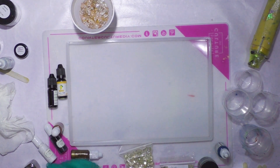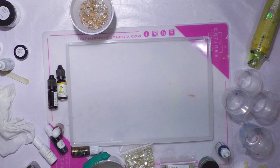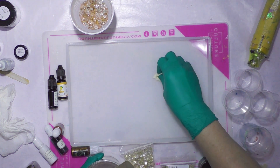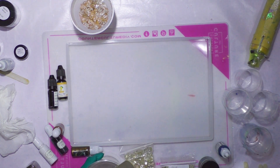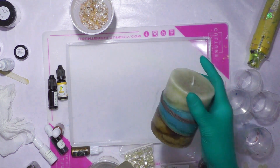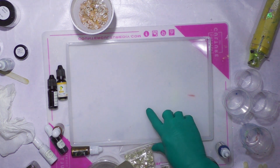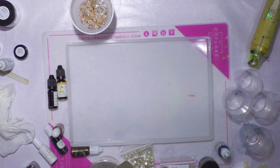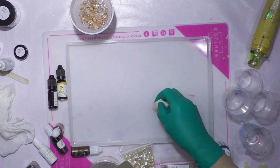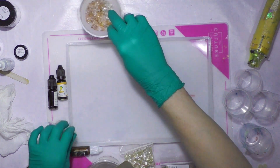Hey everybody, I'm doing good today. I enjoyed making my resin bowl and coasters recently, and I've had this project envisioned in my mind for a while. I want to attempt it — I don't know if it'll work. I'm kind of basing it off this candle; I love the color scheme here. It's in my bedroom, so I'm just going to aim for the general color range of that.